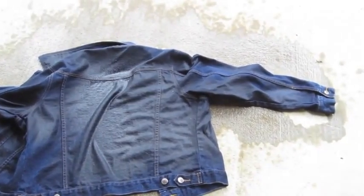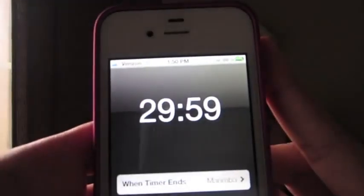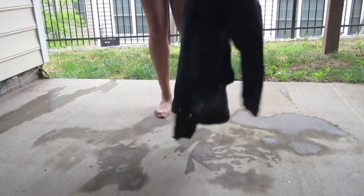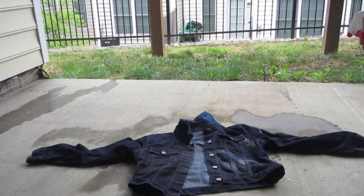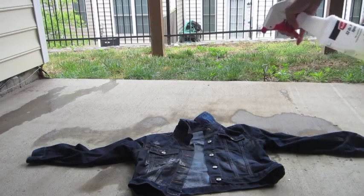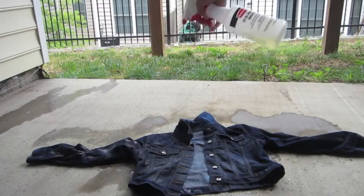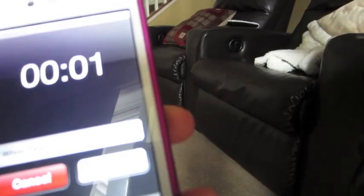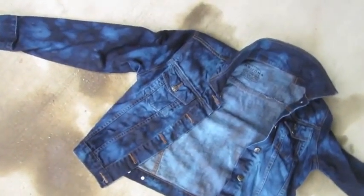Once we've sprayed one side, we're going to let it sit for 30 minutes. Depending on the color of your denim, you can adjust how long you let it sit. I'm going to flip the jacket over to the front side and use a different technique — spraying more in a straight line instead of an overall mist. This creates bigger splotches all over the jacket for a really cool effect. I let this side sit for 30 minutes as well, so about an hour total for the whole jacket.